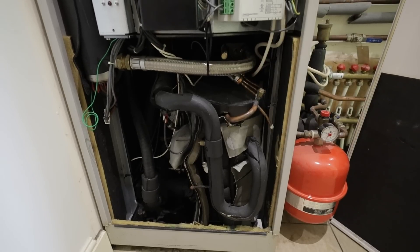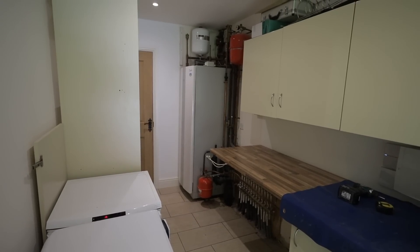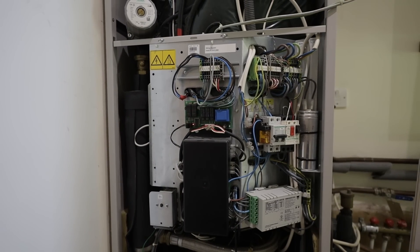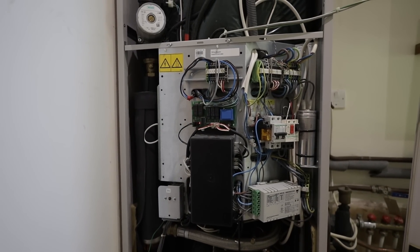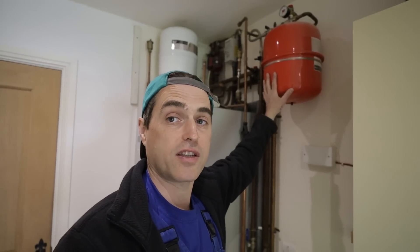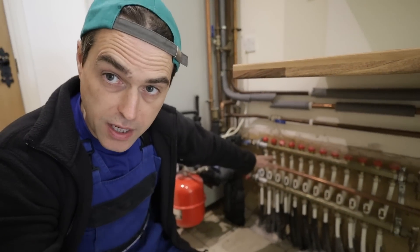The existing unit is a bit unusual by modern standards — it's a combined unit with an integrated hot water cylinder and a heat pump inside the same enclosure. Everything apart from the external evaporator is inside the house. The problem with this is that the compressor noise and vibration are inside your property. You can see the expansion vessel for the heating system, and on the ground floor there's underfloor heating with the manifold right there.